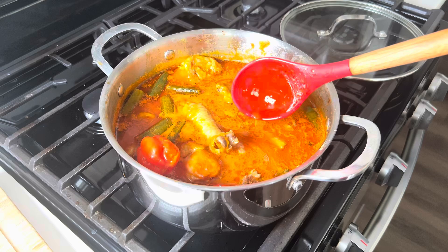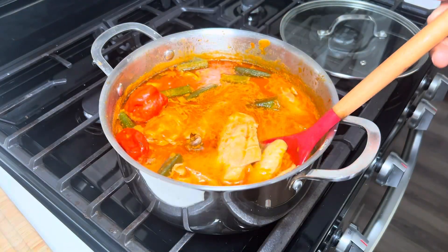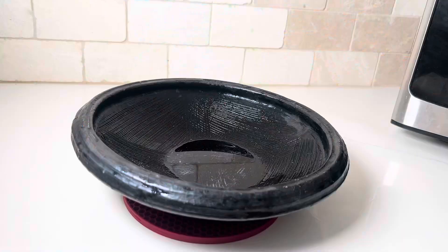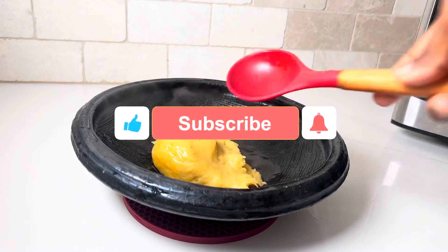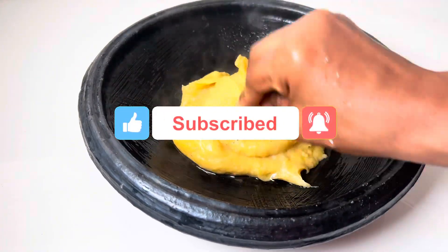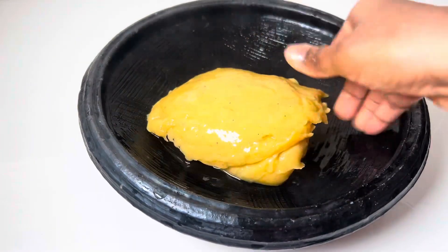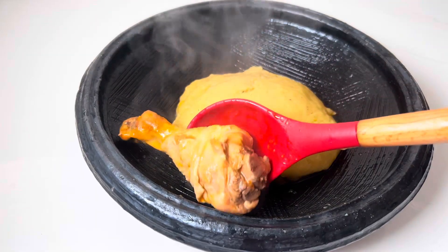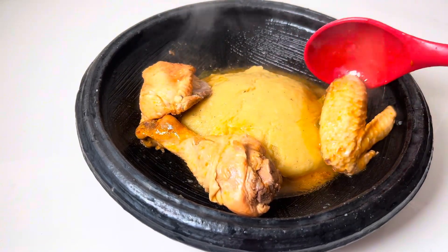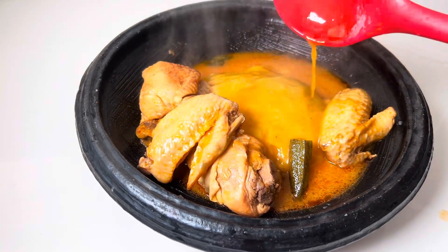This soup is so easy to make, and trust me, after making this soup you and your family are going to love it. If you enjoyed this video, please be sure to like and subscribe if you're new. Thank you all so much for watching, and until I come your way with another deliciousness, please stay blessed and happy — bye guys!